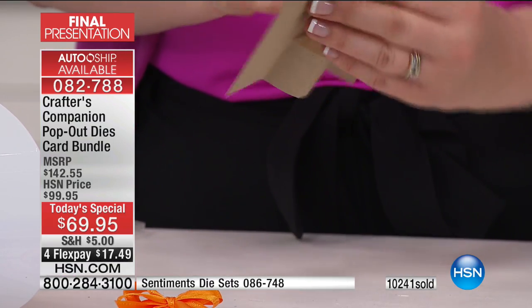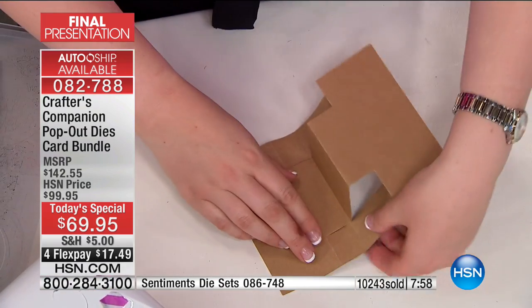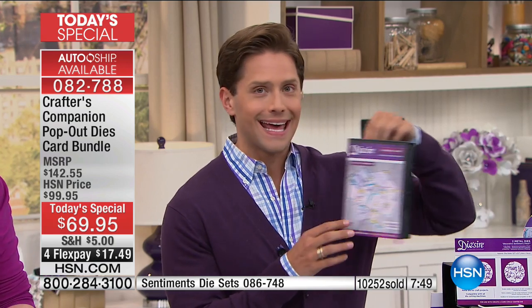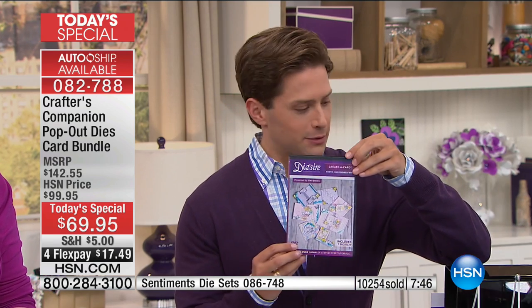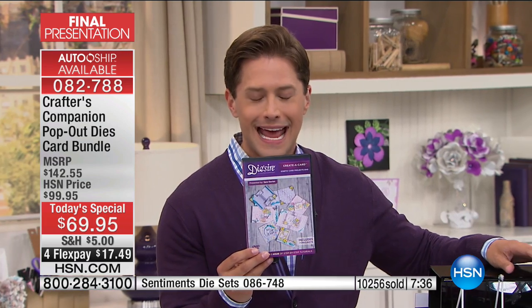I want to let everybody know there are officially eight minutes left in our final presentation of our over 50% off exclusive world launch Today's Special. I know you're all drinking in the lesson and seeing the possible finished products, but they come to your door for you to watch over and over again. Everything comes with your purchase today, and the auto ship program — all your future shipments are under $30. It is one of the biggest and best values Crafters Companion has ever offered, revolutionizing the way card makers and paper crafters change the look and feel of their greetings and cards.